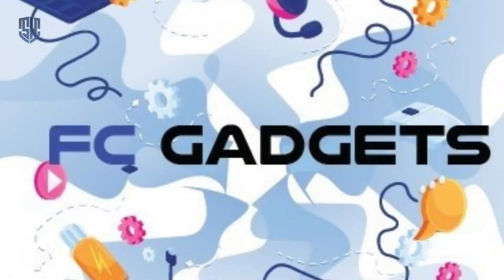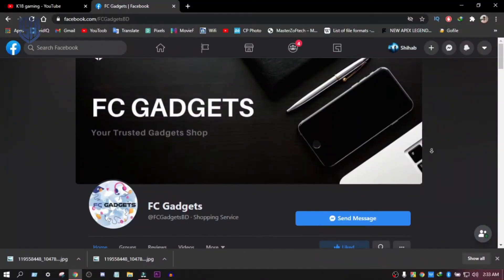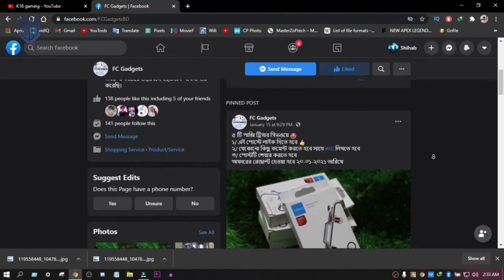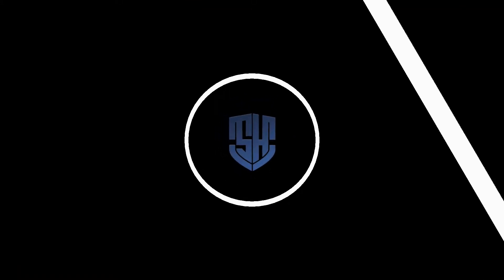First, we have a new product from FCGadgets. I will give you the link to the new product in the description box, and we are going to go through it.